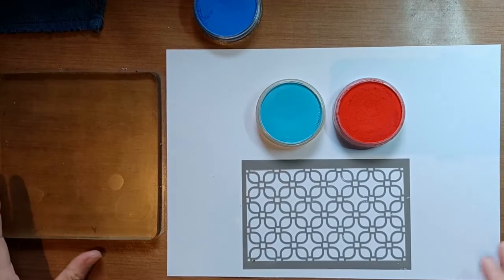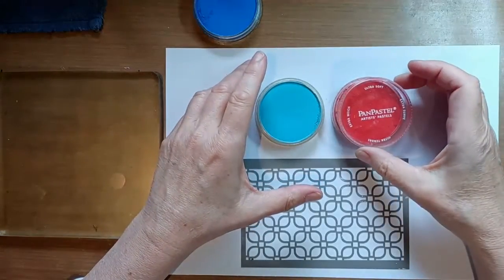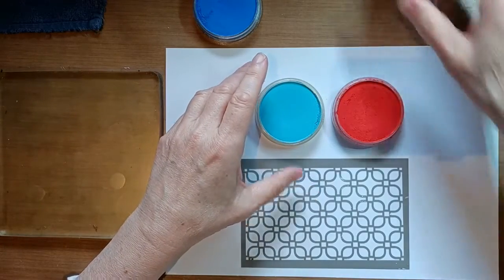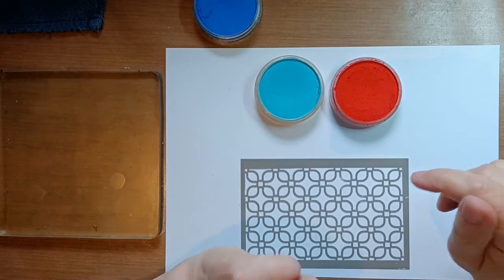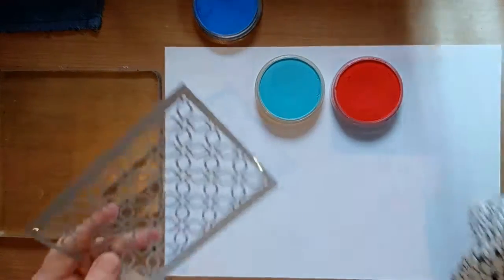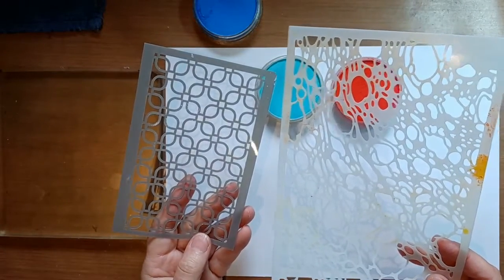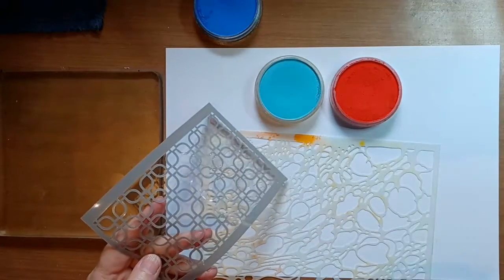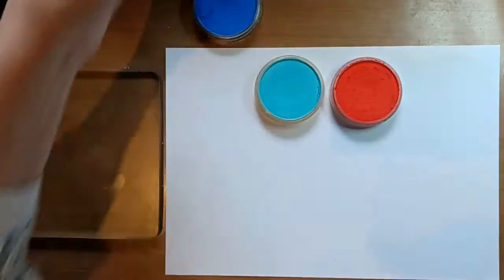Hello jellyplate lovers! I have here my pan pastels, but you can also try with other soft pastels — I'm sure it works fine too. I was wondering what we could do with this on the jellyplate, so I picked out two stencils. The good thing about this technique is that you won't mess up your stencils — you don't have to clean them afterwards. They stay clean.